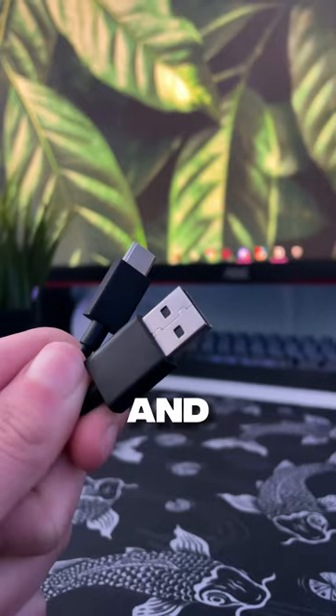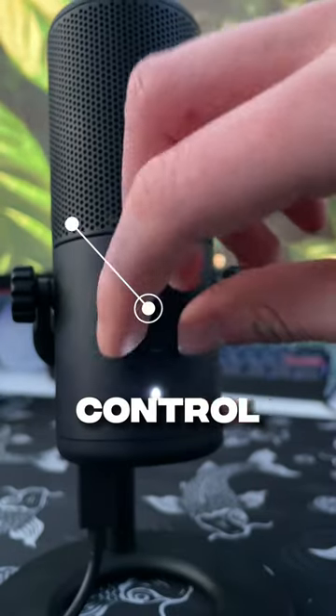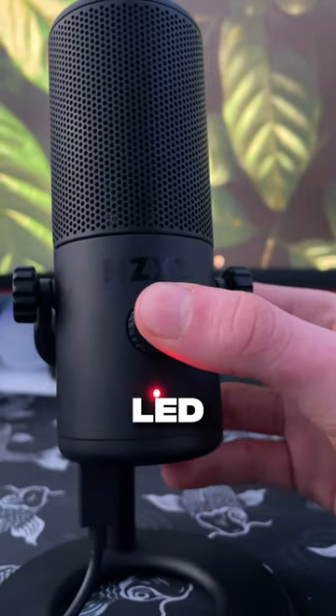Inside, you get the mic, cable, and adapter. On the mic, you get a headphone control and a mute button with LED indicators.